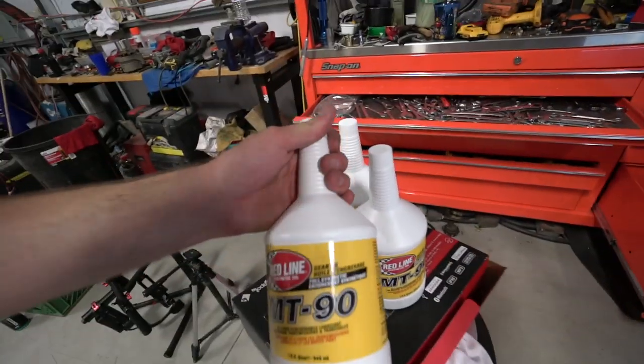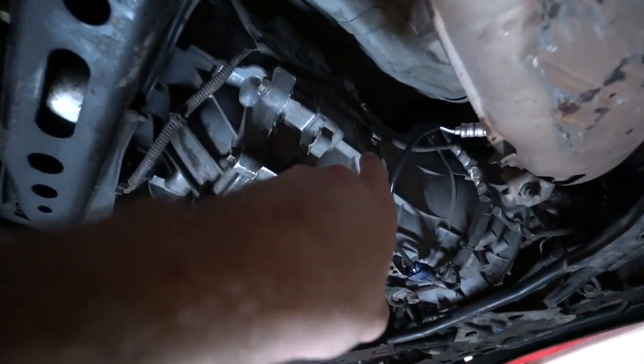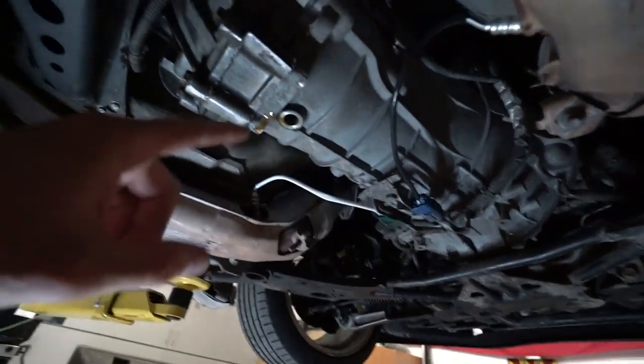We're gonna go get a pump to put on these from O'Reilly's real quick so we can get the fluid up in there. Because how are you supposed to get a bottle up in there? I didn't even know that when we got into this and then realized it. So we're gonna go buy a pump and let this drip in the meantime.